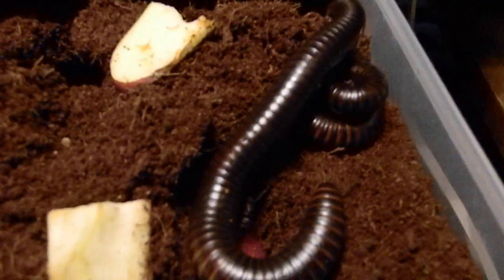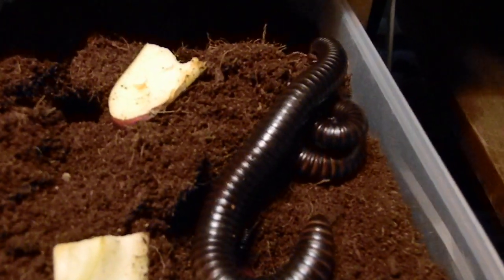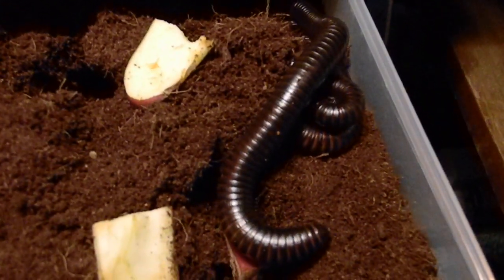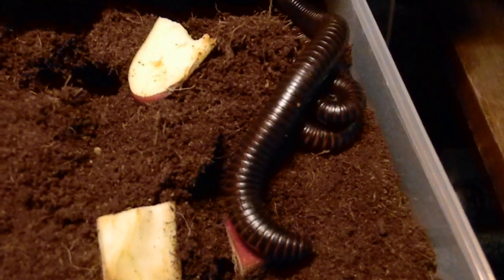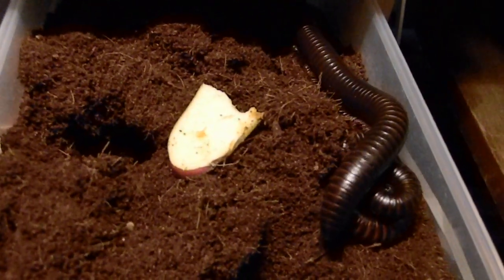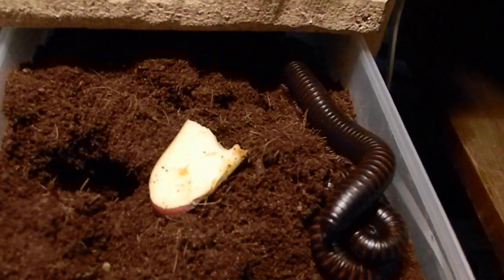I'm really, really excited for this. Obviously I got a male and female trying to breed them. I got them from Bugs in Cyberspace, Peter Clausen — thank you very much. He was telling me that they're very, very difficult to breed.